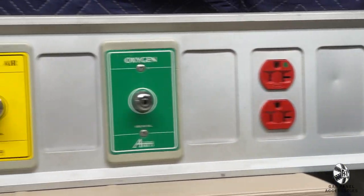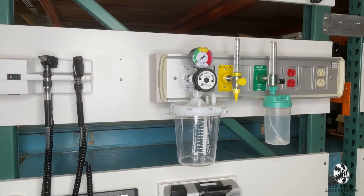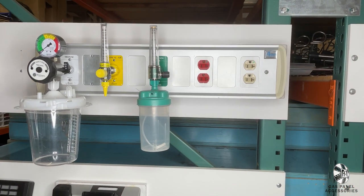The next size up, in what are frequently referred to as head walls, is our two and a half foot gas panel. This compact look works best for ER bays and small pre-op rooms. Each panel comes with oxygen, air, and vacuum regulators.